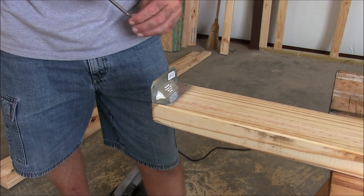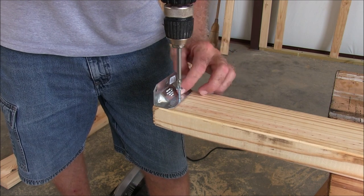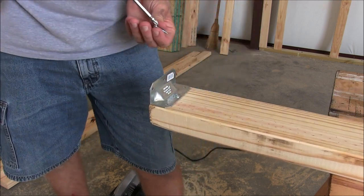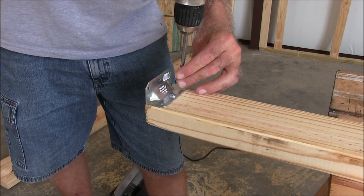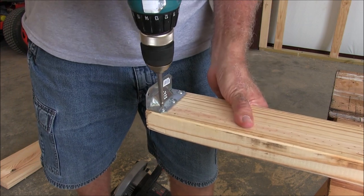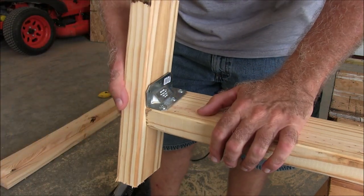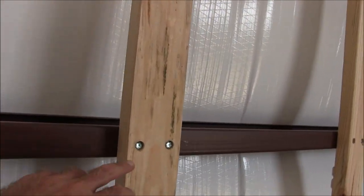Now we're going to screw them in. When you're putting these plates on, you want to make sure they're pretty flush with the bottom. It doesn't have to be perfect — it'll pull its way down.